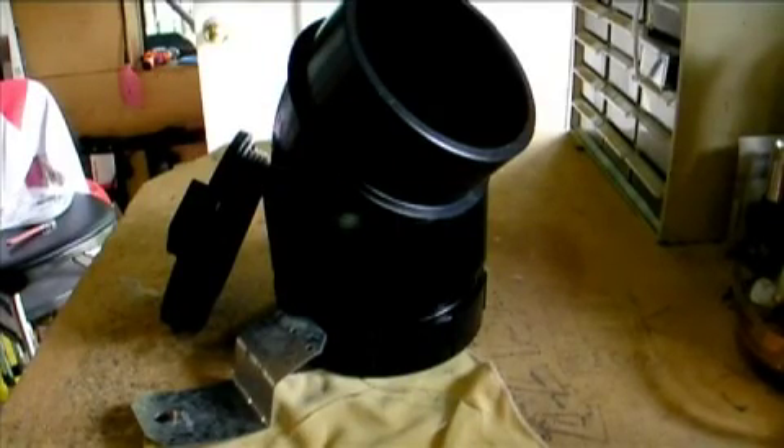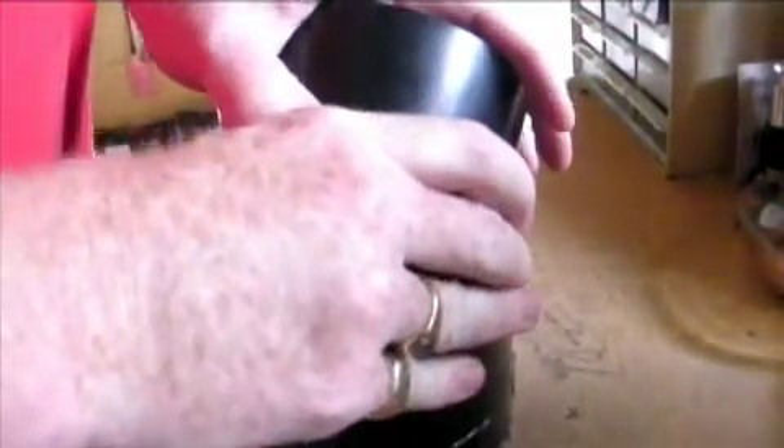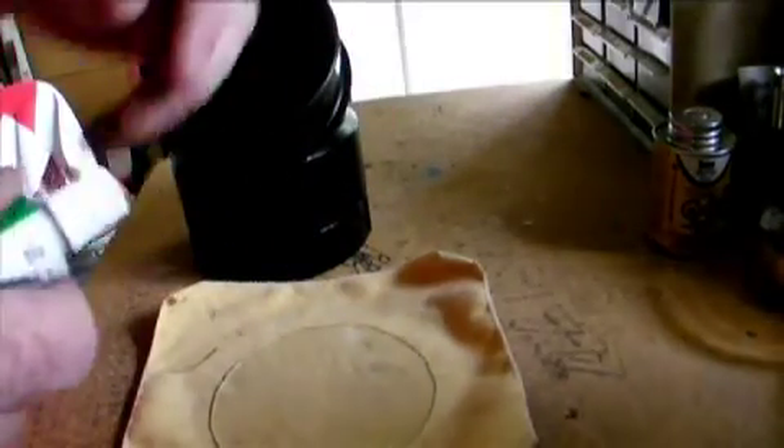Alright, pitter patter, let's get at her. Let's get this together quickly. Clean that up a bit. It's all pressed down there. I don't know how much to put on of this stuff. This here is extreme repair, but what it's meant for is aquariums — and that's kind of what I'm dealing with, right?